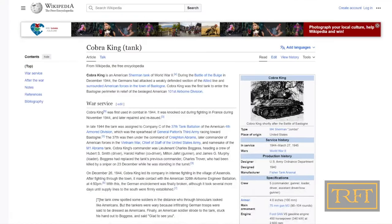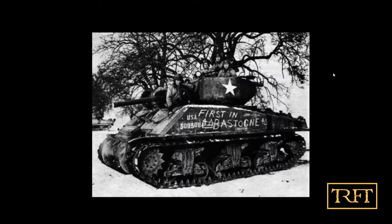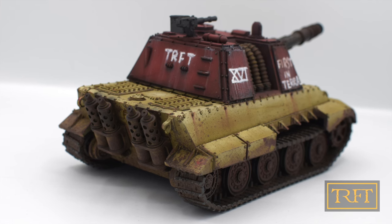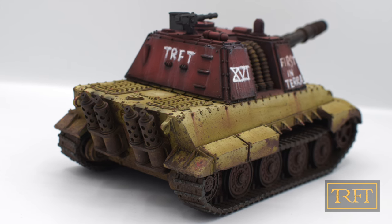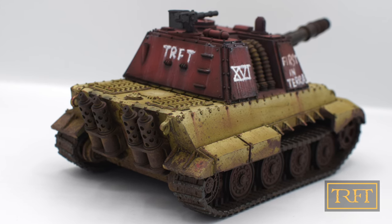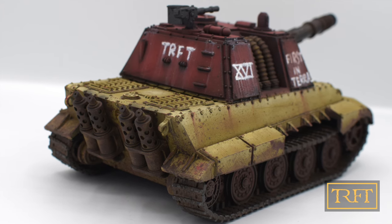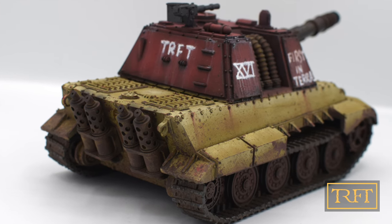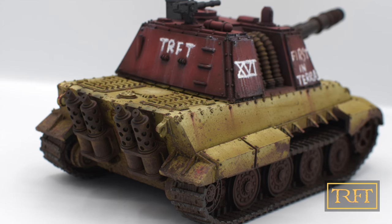The third allusion is one that should be familiar to any history buffs — yes, that's right, Cobra King, but make it Terra instead of Bastogne. And speaking of Terra, this is meant to be a Horus Heresy model of a traitor militia unit accompanying the Sons of Horus Legion — hence the 16th. TRFT stands for the Race for Terra. I always wanted to sign one of my tanks, so here is my signature. And last but not least, we have the Dark King.